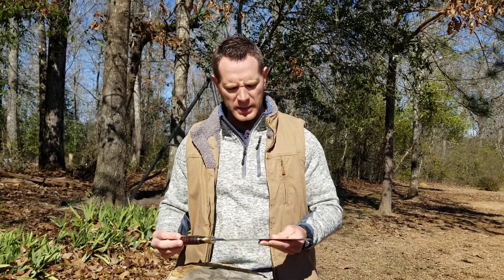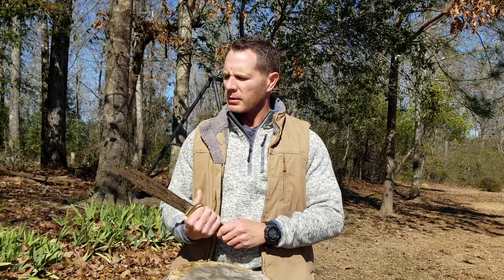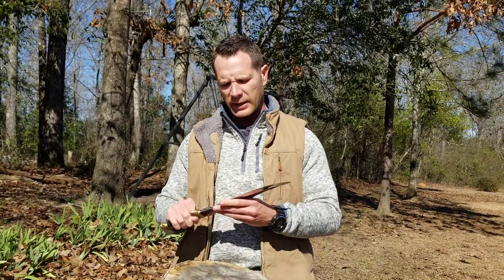The knife itself is super heavy, super thick. I mean, if you couldn't slice them to death with it, it's heavy enough you could probably beat them to death. I would bring out a little paper to show you just how sharp it is out of the box, but you're not using a knife like this to cut paper — you're using it to stab crocodiles and skin bears and stuff like that. So that's what I use it for anyway.